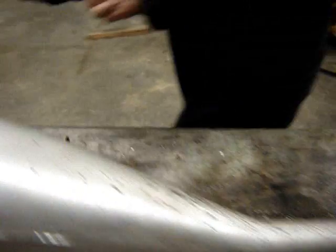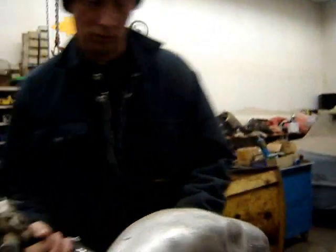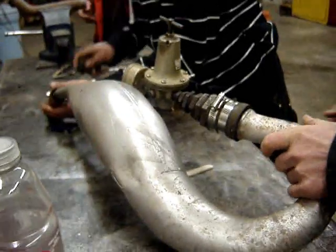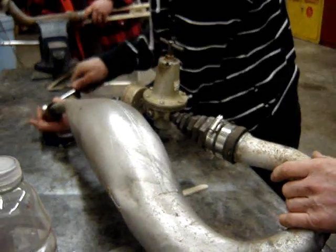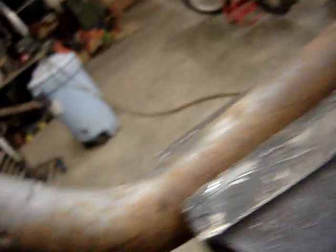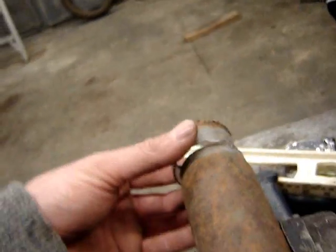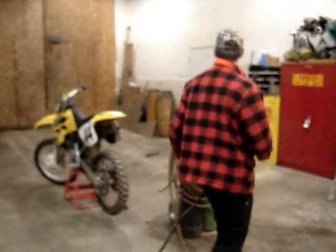So you've done this before and had good results? Yeah, I've done it to a lot of bikes. This is your little spacer you've made — what did you make this out of? I'm not sure, it came from your pile. Anyways, you could use just about anything that's about the same diameter. Exhaust tubing is the best, but any steel tubing will work.